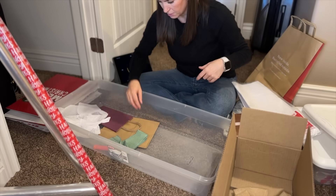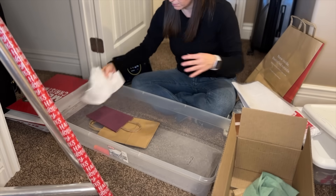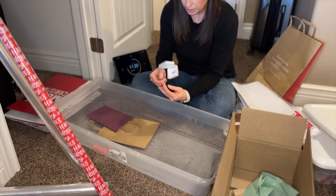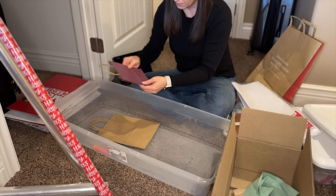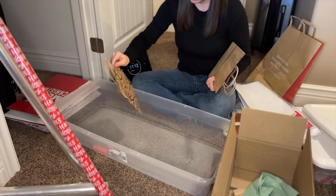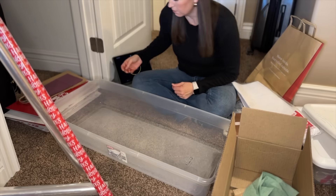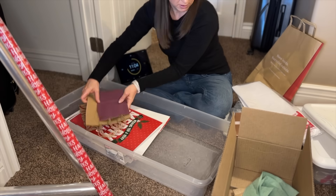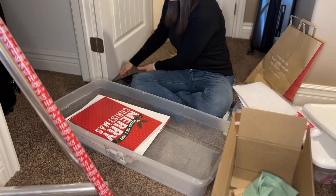I don't think I'm going to use that ribbon — I'm just not going to use it. A little jewelry box — possible. Plain colored bags I like to keep. Those are all okay. So I'm going to put these boxes back in here, put the bags in a different spot — those are all in the other container.